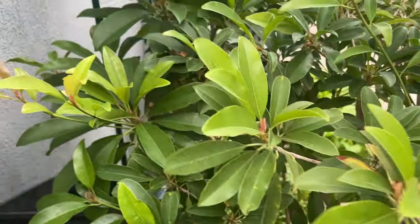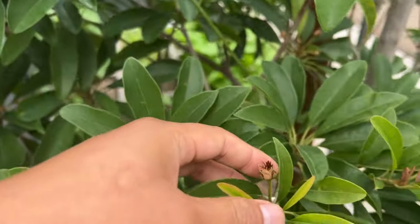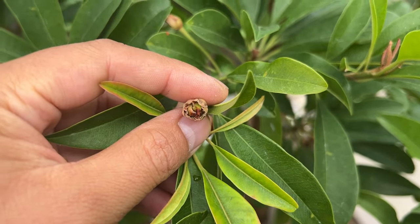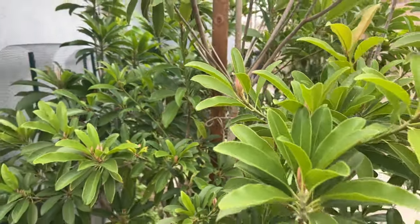My tree is so healthy and I'm so excited for these fruits here. I think here's another one that I think is set — look at that. So yes, I am super, super excited.